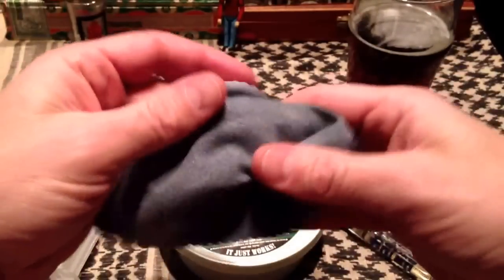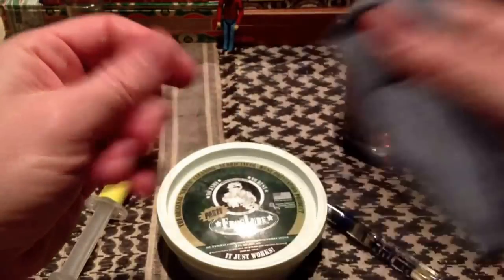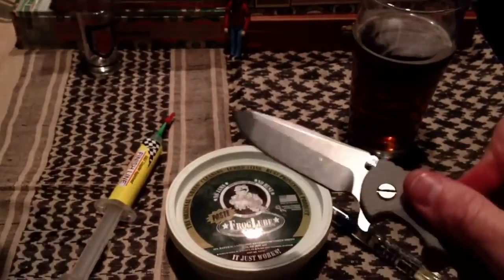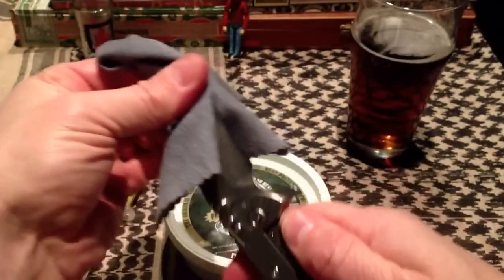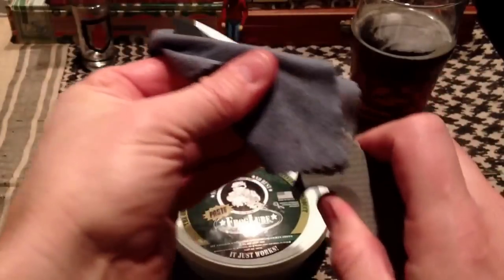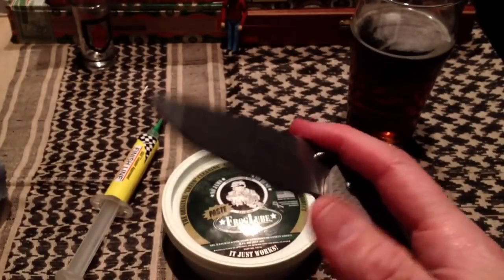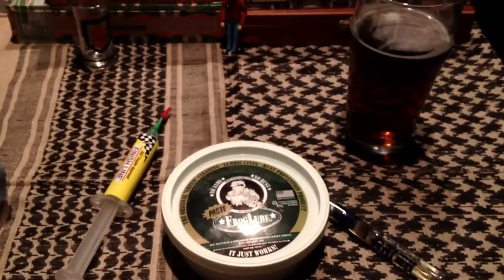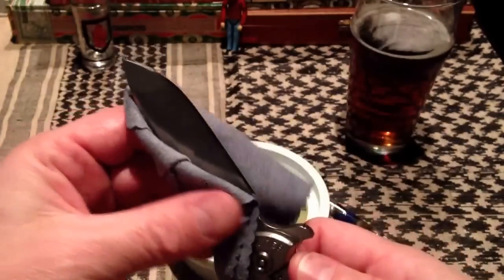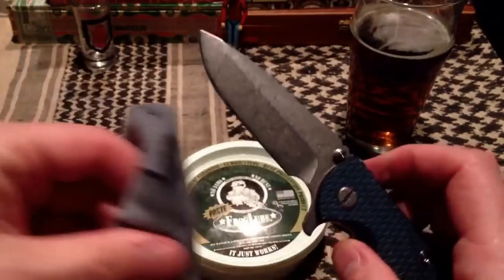What I do typically is I take an old polishing cloth and get it impregnated with the Frog Lube. And then if I want to wipe the blade down, I just wipe the blade down like so, and give it that nice coating of rust prevention. Now I don't live in a real rust-prone environment, but still, I probably hit them — especially if I'm carrying it — once a month, every six weeks or so maybe. Just give them a wipe down like this and that's pretty much it.